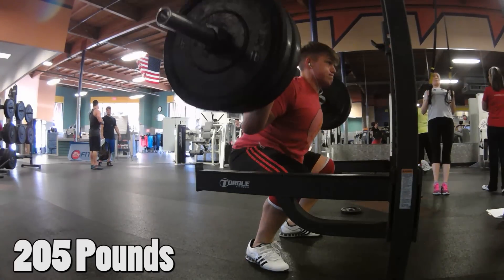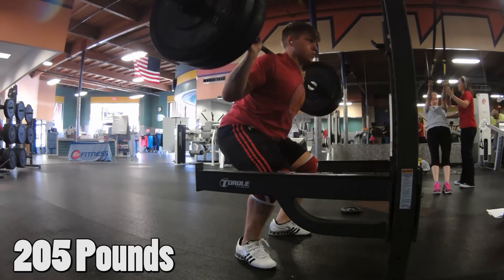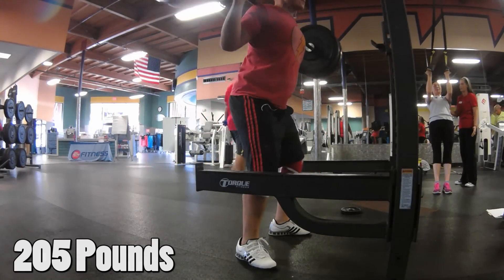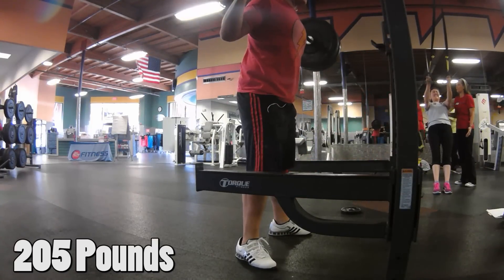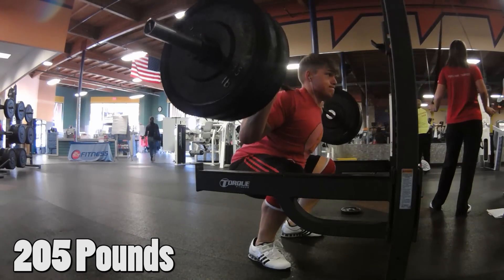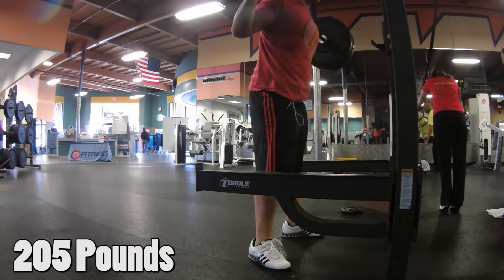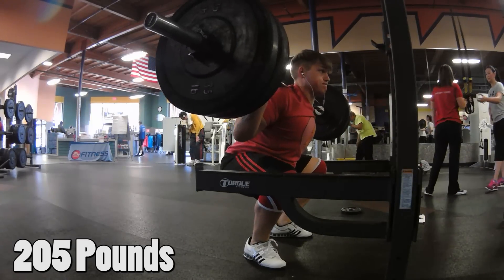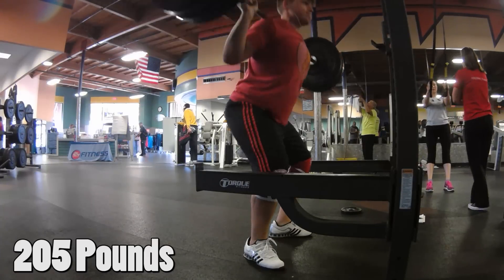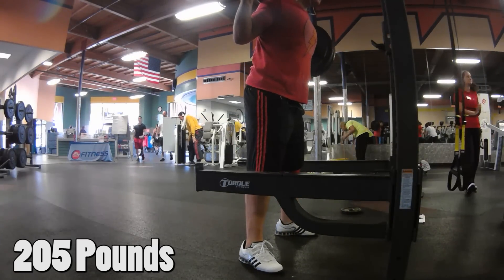I know a lot of people debate low bar versus high bar, but as far as how I felt during the squats, high bar felt a lot better and moved a lot better, especially during this workout. I did about five sets with 205 pounds, just three reps each, just to get a better feel. Mike wants me to get used to doing low rep ranges — I'm so used to doing at least 10 or more, so lower rep ranges is something I'm still learning.